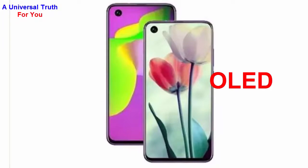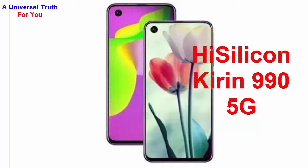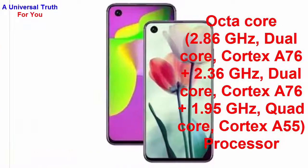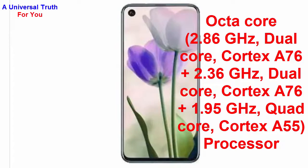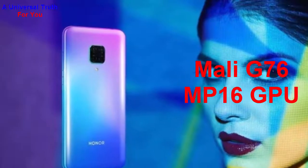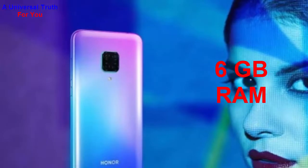Now for its performance: the chipset used is the HiSilicon Kirin 990 5G. The processor is an octa-core comprising 2.86 GHz dual-core Cortex-A76, plus 2.36 GHz dual-core Cortex-A76, plus 1.95 GHz quad-core Cortex-A55. The graphics processor is Mali-G76 MP16 GPU, and it has 6 GB of RAM.